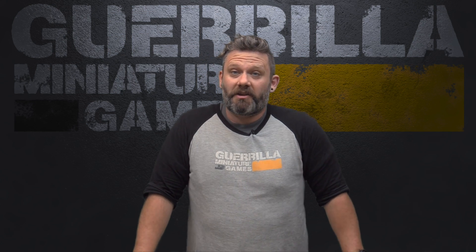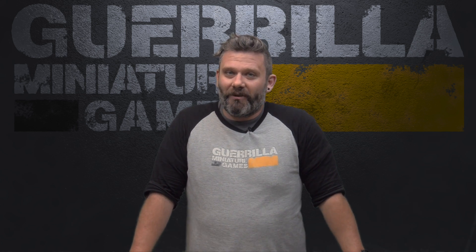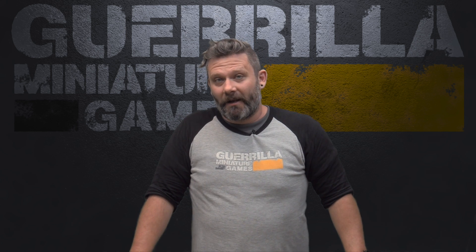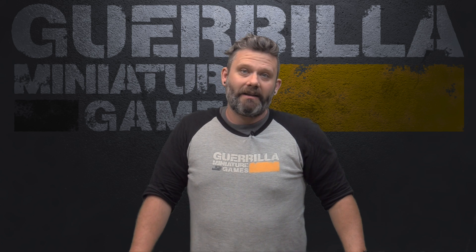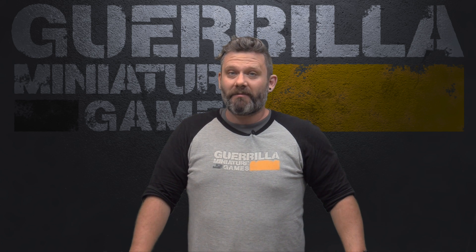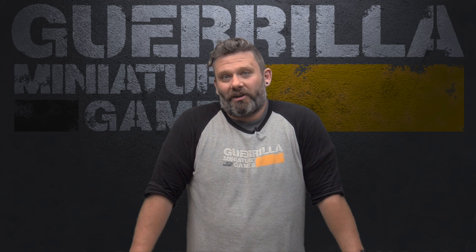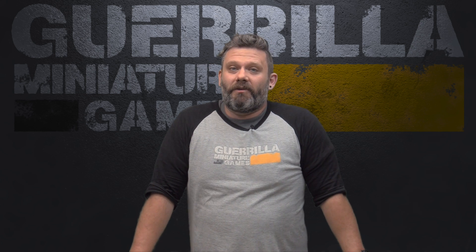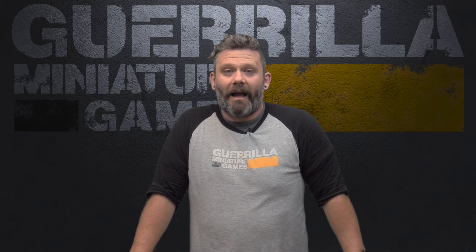Hi everybody, welcome to another episode of Widgets and Wonders, my show about great products from small companies. Today we're going to take a look at a new set of mats from gamemat.eu. There's something a little bit different – instead of being a single design, these mats are double-sided. They give you two styles of mat so you can change up your games, offer great variety when you want to change the setting, and provide more value since they're cheaper than buying two individual mats.